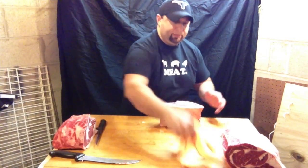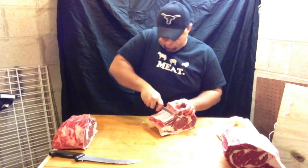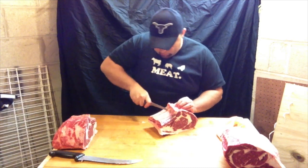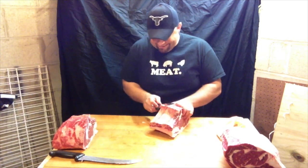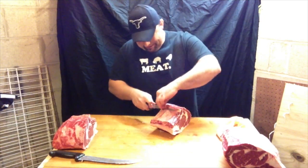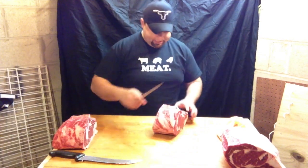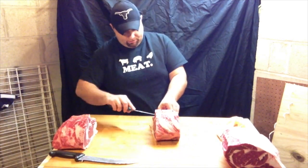Now, I showed you in the previous cut about taking out the membrane. I'm going to do that real quick, just because it works and it's good, and I want to reinforce this — because this is something I'd like to see when I get a nice piece of meat in a store: a nice clean piece that's easy to eat.